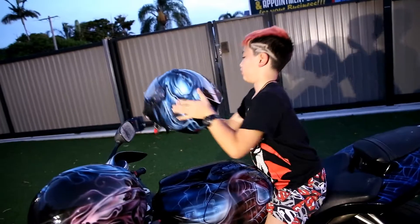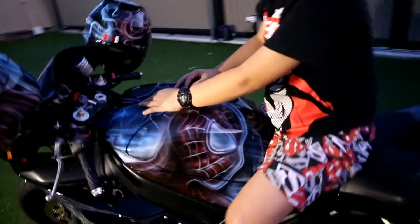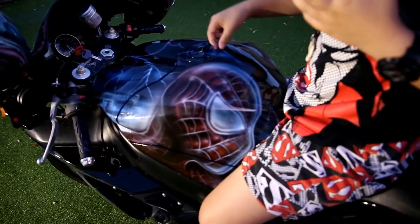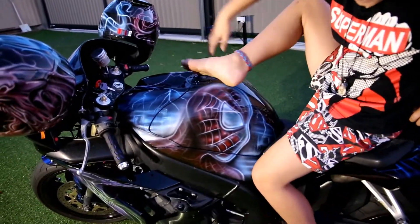We'll get off and show them the paint. Venom's on the front — no, we'll look at the tank first. What have we got on the tank? Spider-Man. And Carnage is on the other side.